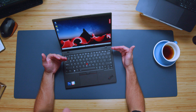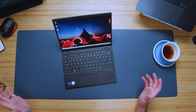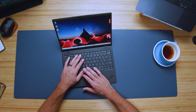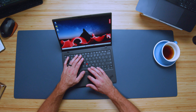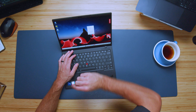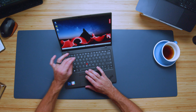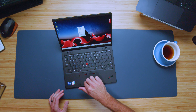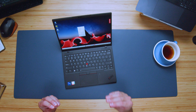The next thing I want to point out is the click buttons on the top end of the trackpad. This is super handy if you're somebody who likes to keep a dedicated hand on the keyboard but still have quick access to click buttons without having to navigate your thumb around the bottom of the trackpad. The trackpad itself also has a manual click on the actual pad. Here's a quick audio sample so you can hear what the trackpad and keyboard sound like.